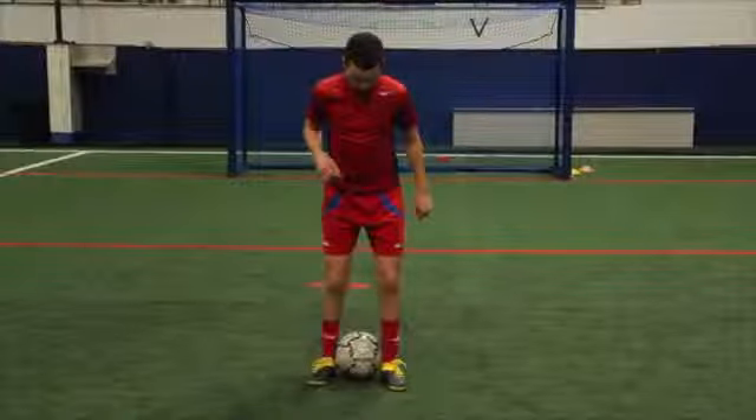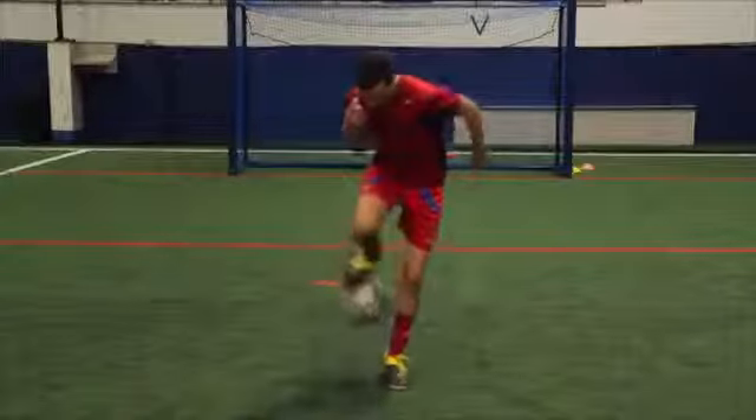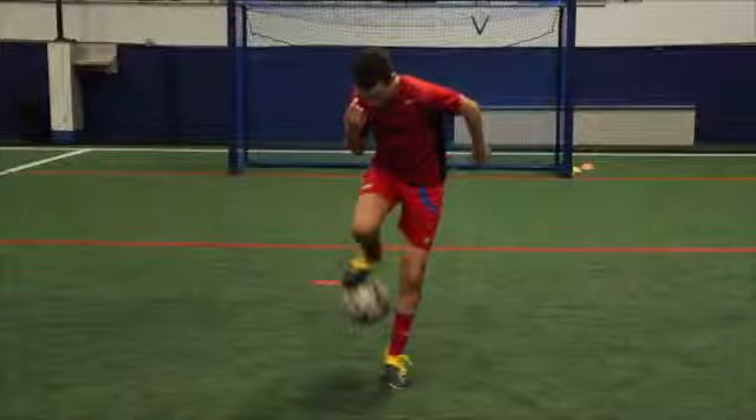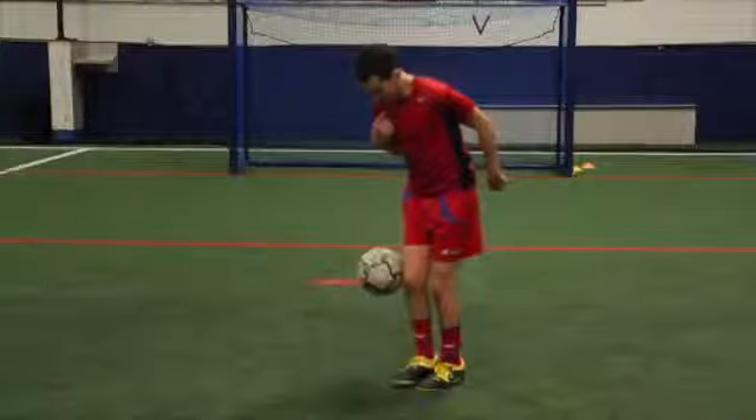Hug the ball with both legs firmly, then slightly hop in the air as you bring one leg up and roll the ball upwards so it pops up. As the ball is on its way up, immediately stomp it back down with the same foot you rolled it up with.